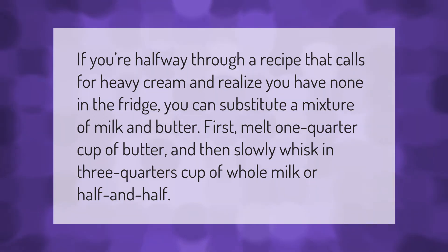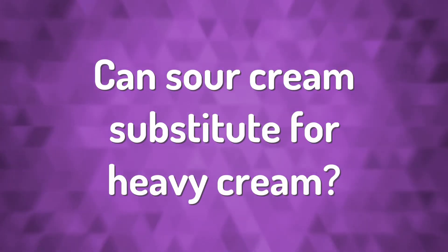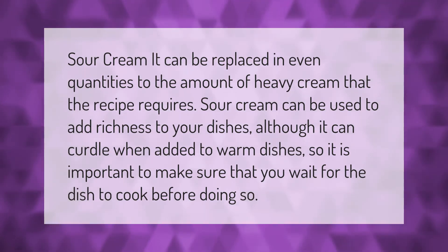Sour cream can be replaced in even quantities to the amount of heavy cream that the recipe requires. Sour cream can be used to add richness to your dishes, although it can curdle when added to warm dishes, so it is important to make sure that you wait for the dish to cool before doing so.